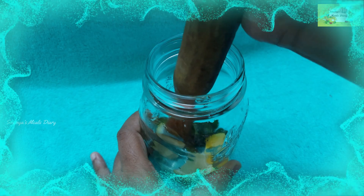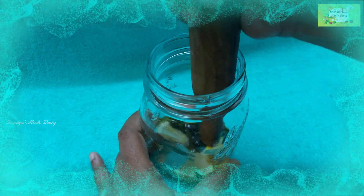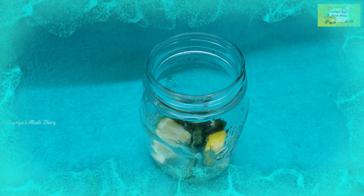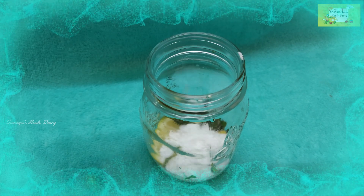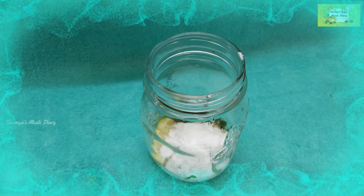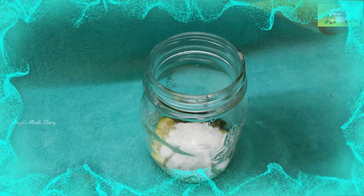Put the olive oil in the morning and add the oil. Add it to the olive oil.